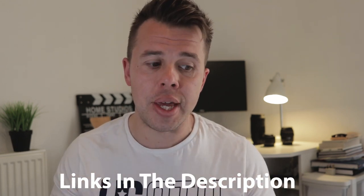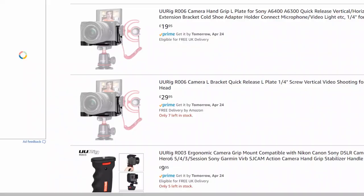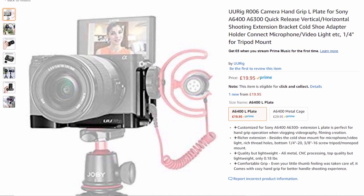I'm going to leave links in the description to everything that I discuss so that if you are serious about improving your Sony a6400 and getting the right accessories you can click on those links and they will take you directly to the products. I do make a small commission on the sales — I want to put that out there — but this really helps to grow my channel. The next accessory on the list is very similar to the owl plate but it's the step up, and this is the cage.